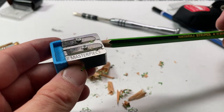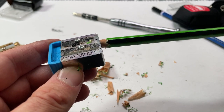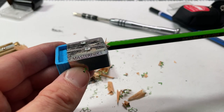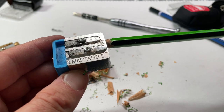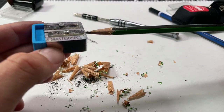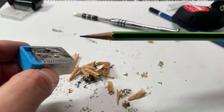Now we'll move to the lead. With blade number two, we'll just sharpen the lead, and you can sharpen that to whatever you desire. If you have a two-blade sharpener, you can repeat the process and remove the second blade. This one looks pretty dialed in, and here we have a nice extended point. You can make it as sharp as you want — just keep sharpening and apply more or less pressure.